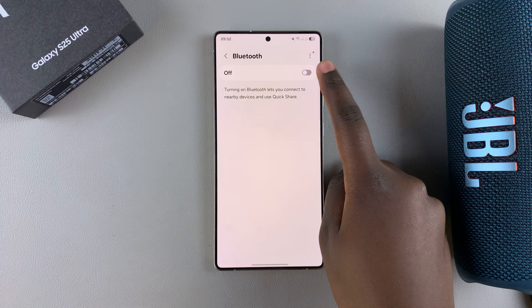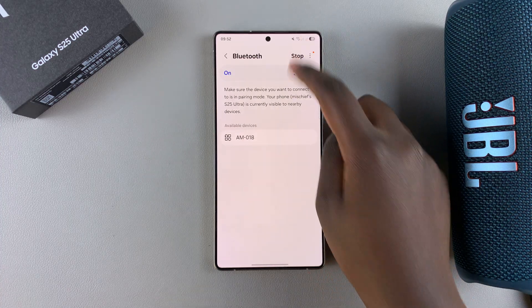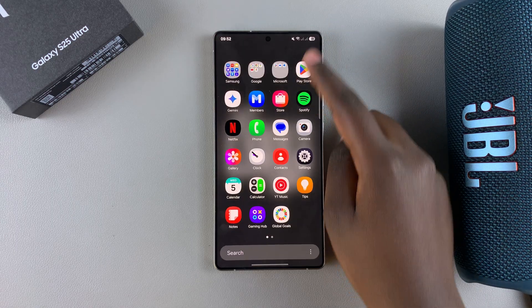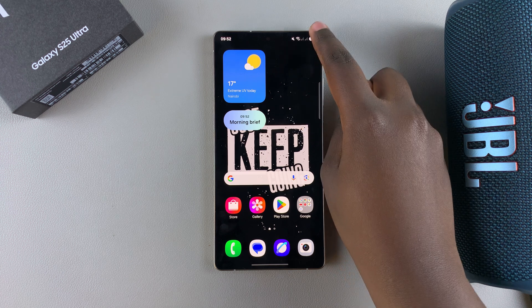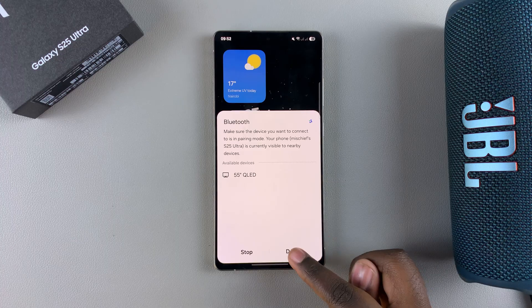If it's disabled like this, just tap on Bluetooth to turn it on. Alternatively, you can turn it on from the quick settings menu. When you swipe down from the top right corner of your screen, you should see Bluetooth — just tap on that icon to turn it on.